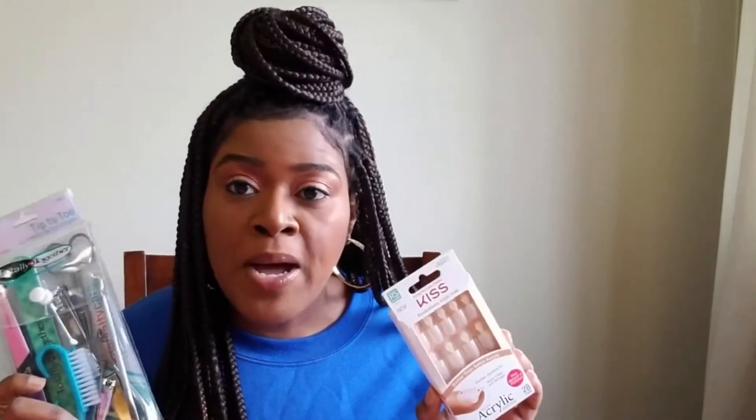I picked this up from Target.com for $4.99. That's not bad, especially because I'm paying way over that every three weeks to get my nails done. So we'll see if this works out for me. I'll have the link in the description in case you want to check it out. I also picked up this kit that has everything I'm going to need to prepare my nail bed, because that's important before you try to pop on your press-on nails. Because if you don't prepare your nail bed, they're just going to pop off anyway.